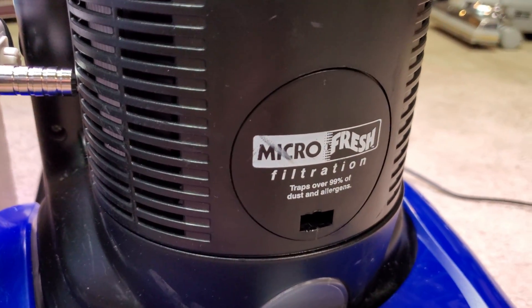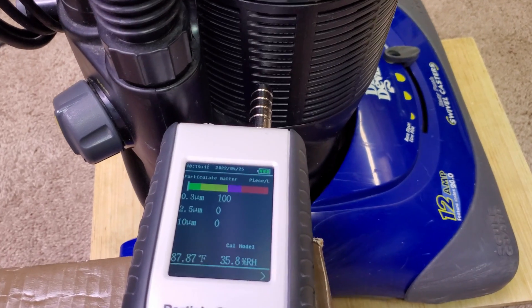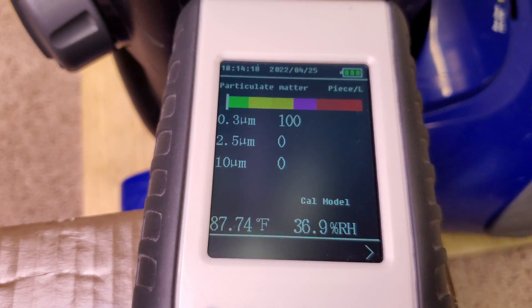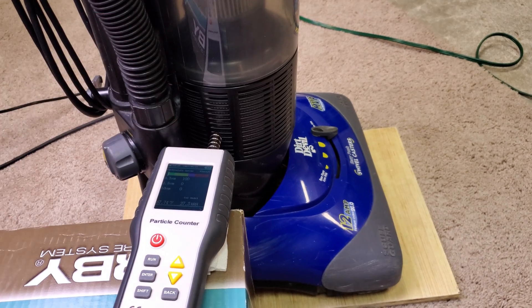Either way you look at it, that's great exhaust filtration. That is just fantastic. Some of the readings were triple zeros for a little while, so great job with that. That's probably an aftermarket filter.